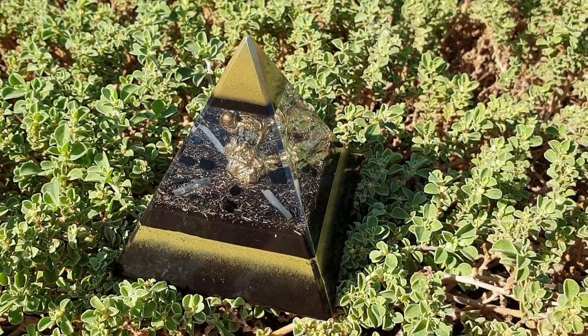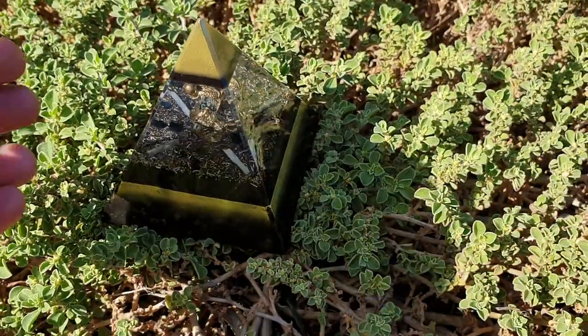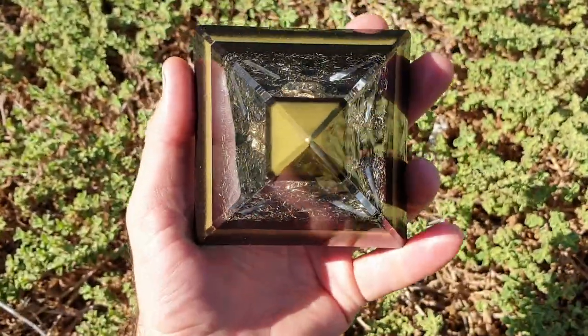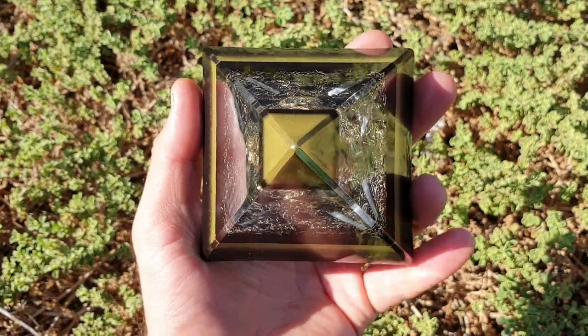Welcome back to the channel. S here from SNA's Organite Creations. I've got this pyramid here that I've just finished and polished up, and I'm going to run you through and show you what it's all about.